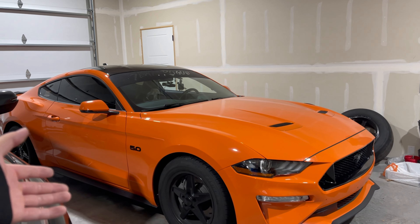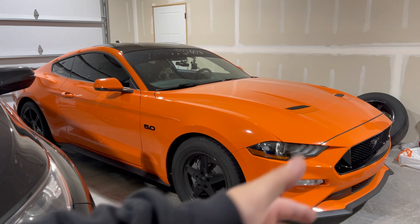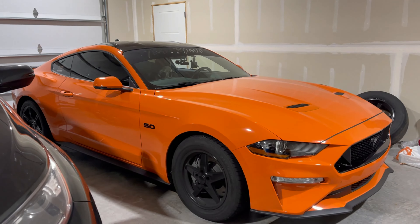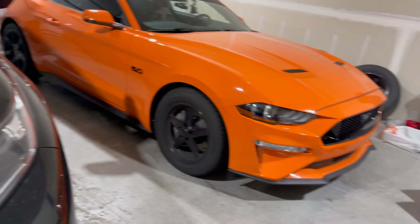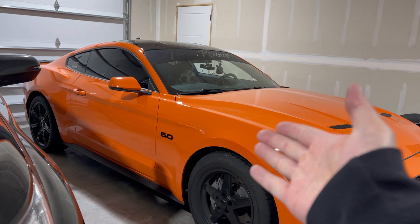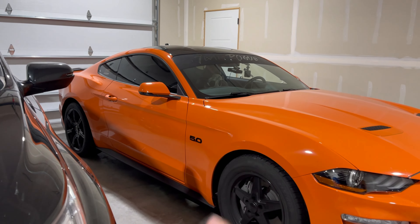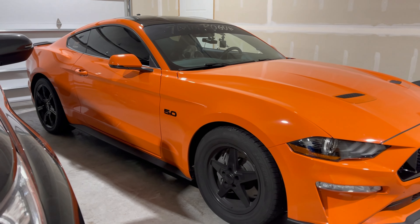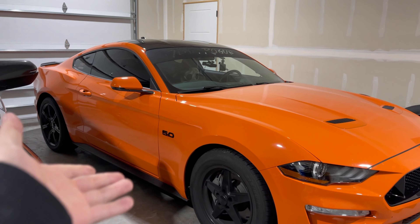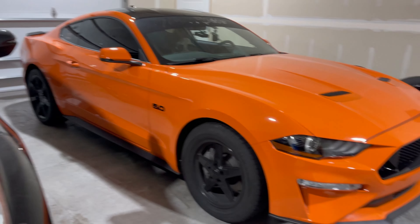A lot of people get mad when you compare a 5.0 versus a Hellcat or a ZL1 or a ZR1. They always say, 'Why are the 5.0 guys always comparing against us?' Very, very stout platform for a 5.0. This isn't even a GT500 — and a GT500 would be on par with a ZL1 and Hellcat. But as you can see, a 5.0 is really all it takes to beat ZL1s, Hellcats, ZR1s.